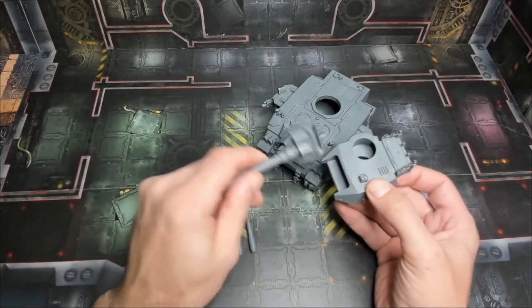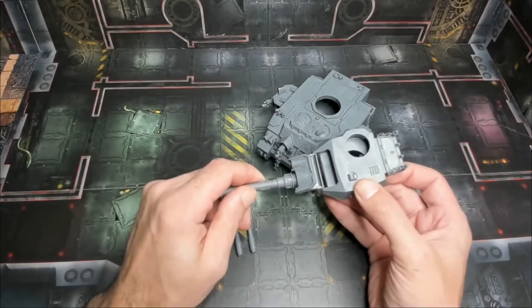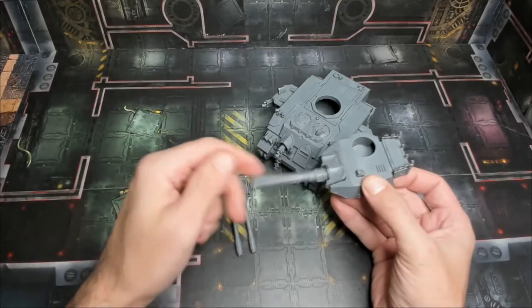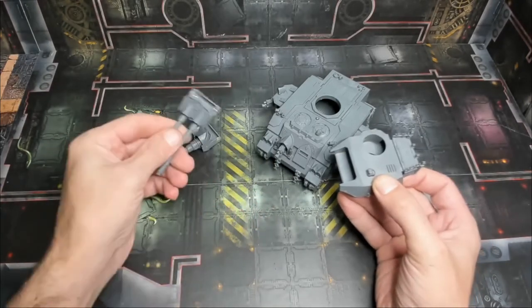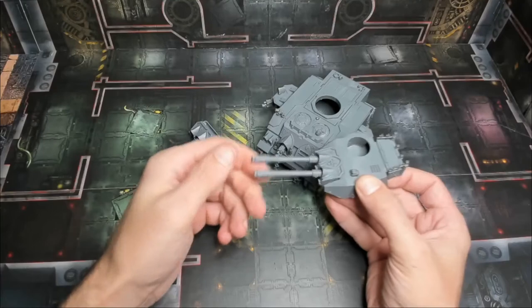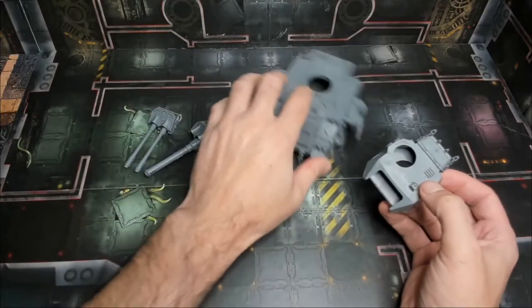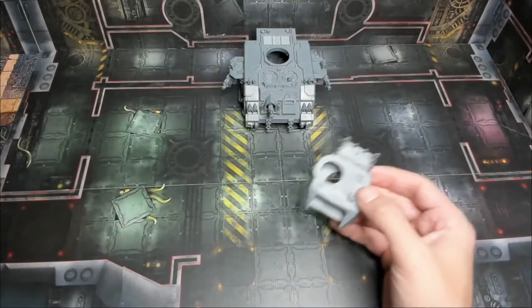We've installed two magnets on the sides here, and then two on each of our main guns, and it just slides right in there — still fully posable — and you can swap them out, no problem at all. Very cool and very simple, and then you have unlimited options after that. Let's take a look at how we do it.